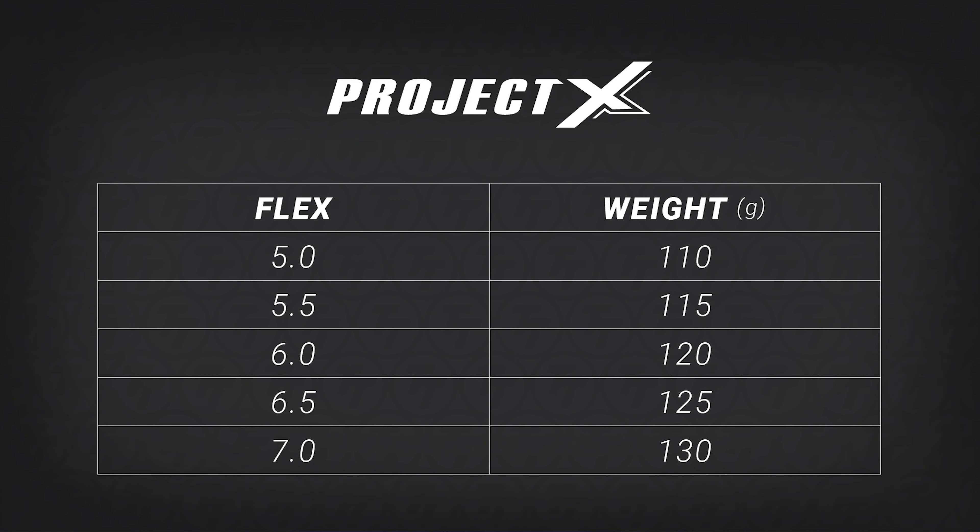Project X comes in a 5.0 flex at 110 grams, 5.5 flex at 115 grams, 6.0 flex at 120 grams, 6.5 flex at 125 grams, and a 7.0 flex at 130 grams.